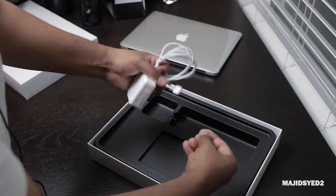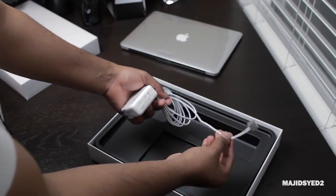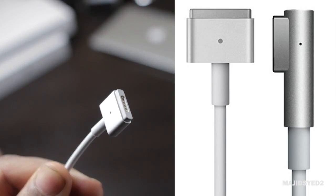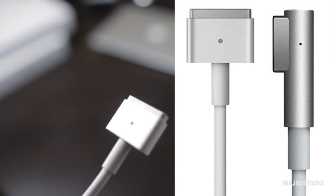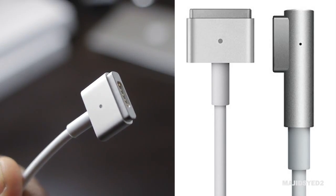Since 2012, they've actually updated the MagSafe system to MagSafe 2, which gives you a new end connector that's slimmer and a little bit easier to use than the previous lower-profile MagSafe 1. This makes a noticeable difference — I do like MagSafe 2 just because it's a bit easier to use.